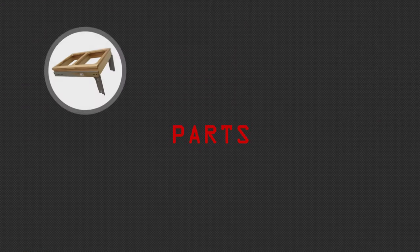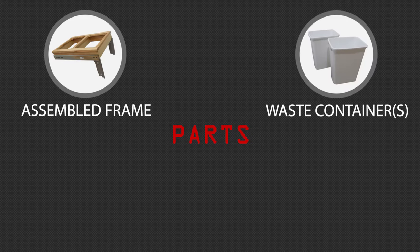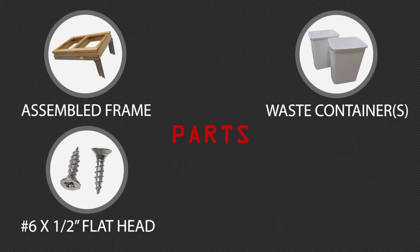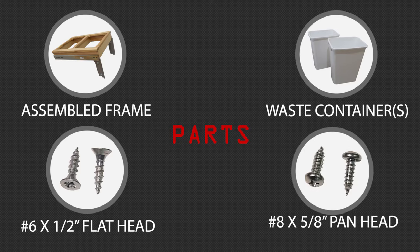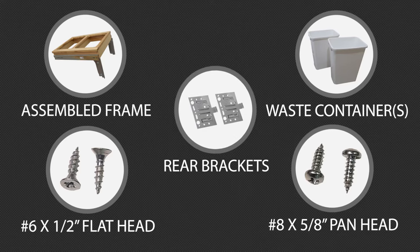In your box you'll find the following parts: an assembled frame, one or two waste containers, number 6 by half-inch flat head screws, number 8 by 5/8-inch pan head screws, and rear brackets for face frame cabinets only.